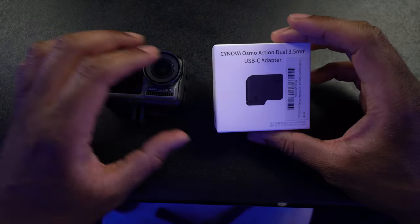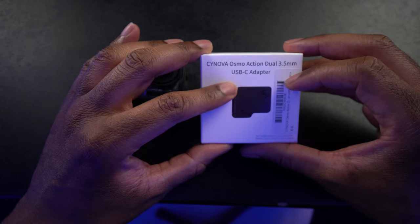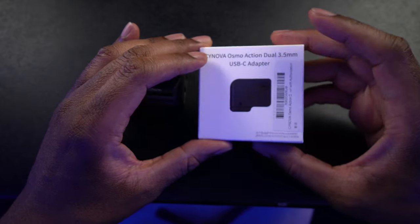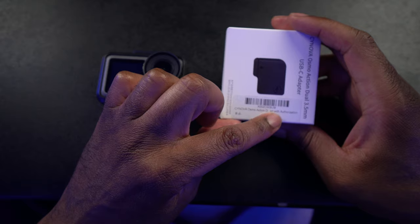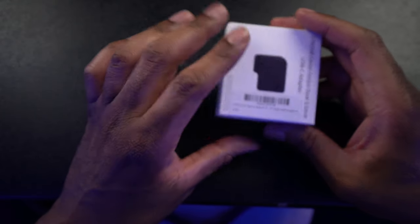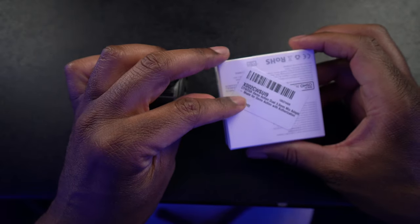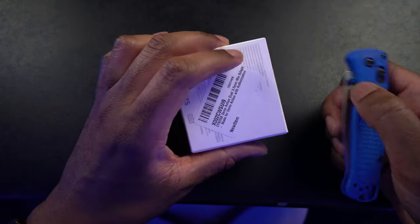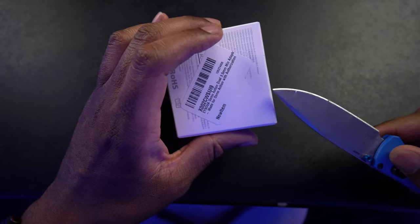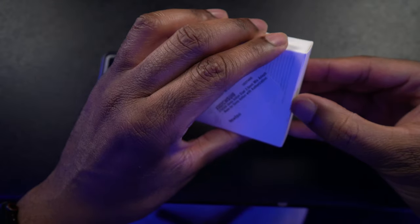All right, so here we have it. This is the Synova Osmo Action dual 3.5 millimeter and USB-C adapter. It says here this is the Synova Osmo Action with authorization and a little branding on that side, another little sticker on this side. Let's go ahead and open it up. There's a little tape, so I have my handy dandy box opener here, which is my Benchmade Bugout. Let's pop that tape and get this thing open and see what it looks like.